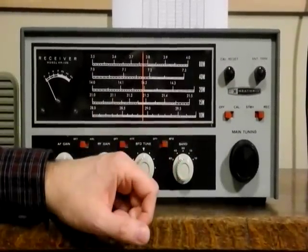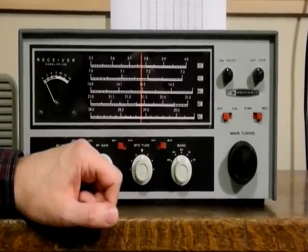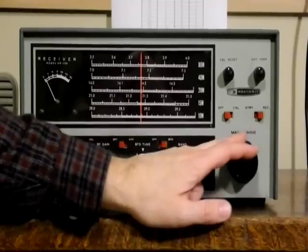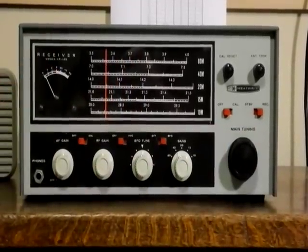Also, switches for the crystal calibrator and switching the receiver between receive mode and standby. Here we have the large slide rule dial with the five bands indicated, and to the left, an S meter.